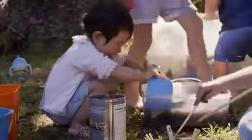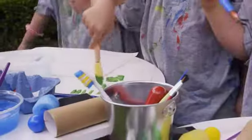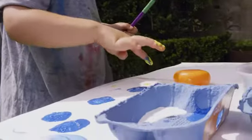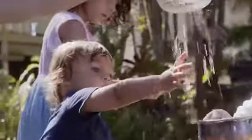Messy play is, as the name suggests, about getting a bit messy. Sometimes we can feel a bit hesitant to provide an opportunity for kids to get messy, but we need to think about the fact that they need to understand the world through their sense of touch, and often that means getting a bit messy.